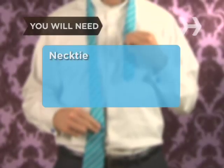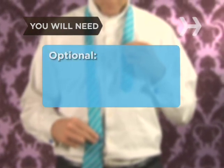You will need a necktie, a dress shirt, and a mirror.